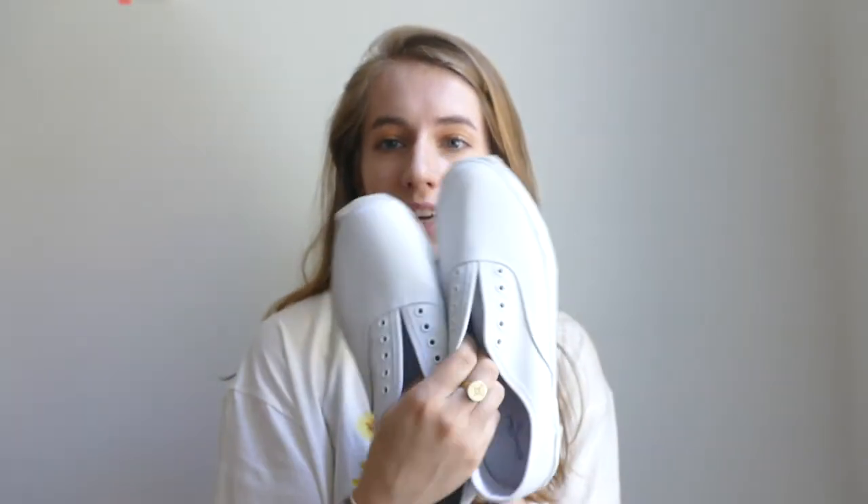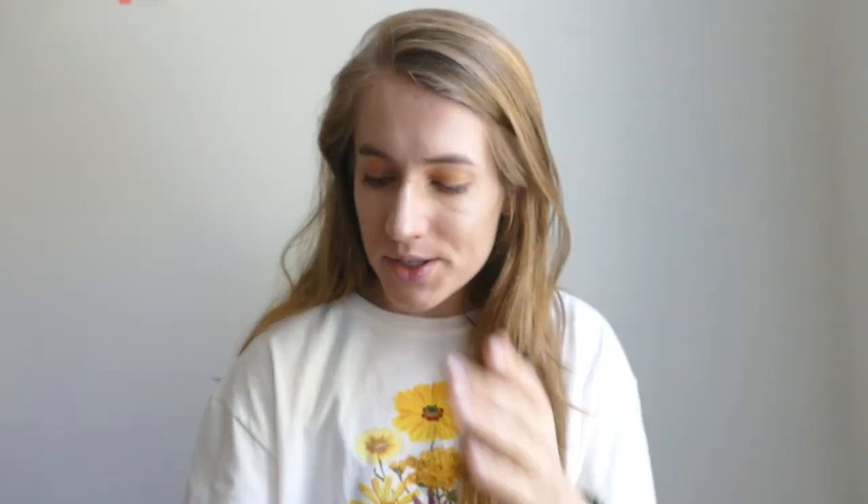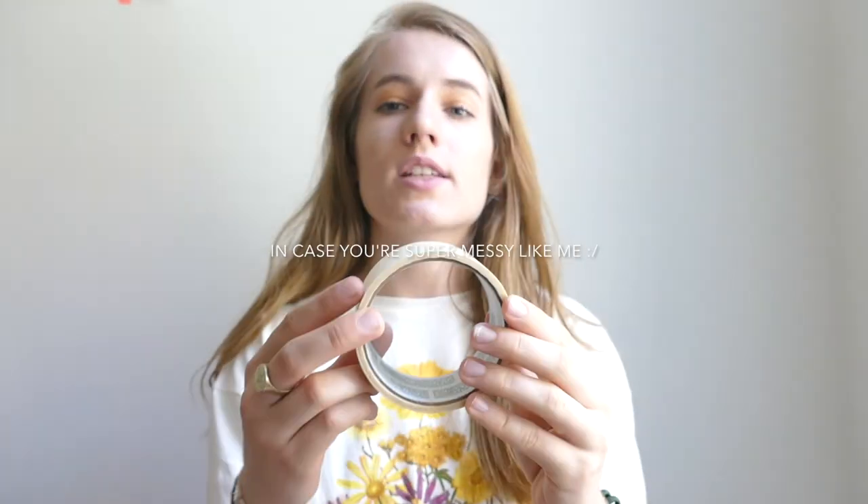You're going to want a pair of white sneakers like this. I got these at Target — they have the same ones from when I did this a long time ago, so I'm so excited. You want white mainly because the color shows up better, and it's kind of like a canvas since canvases are white.